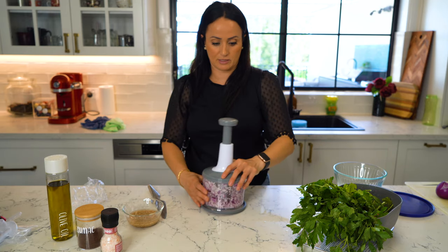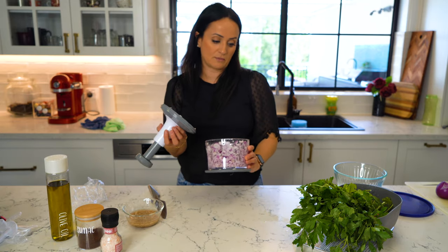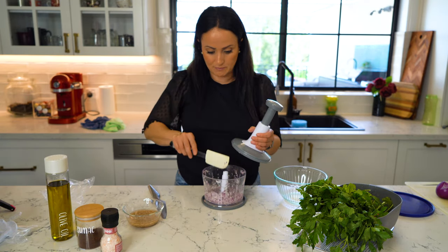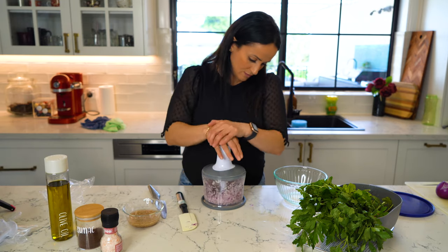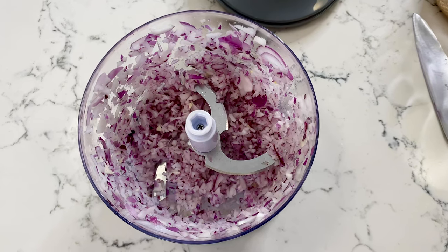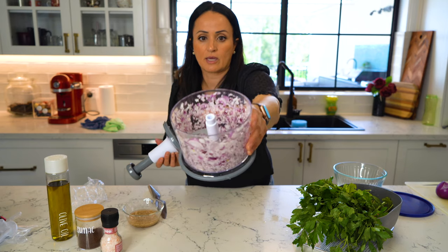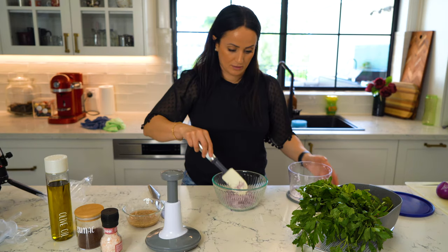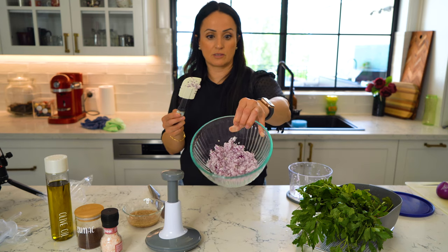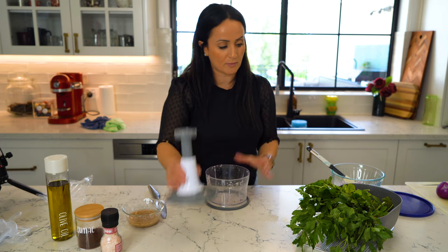Wow, it chops it up really finely too! So we've got our onions in there.